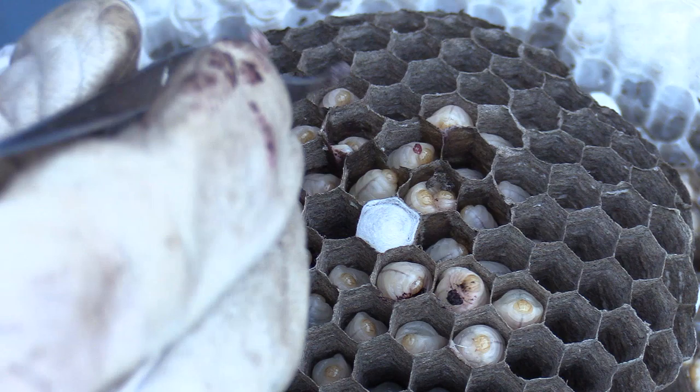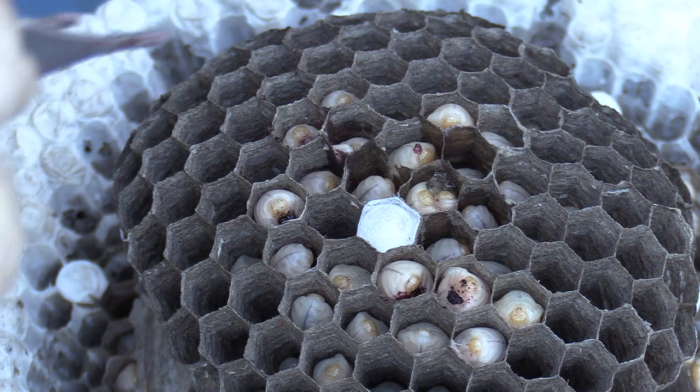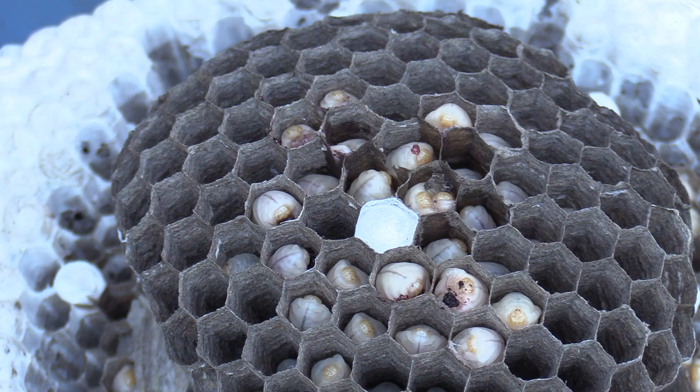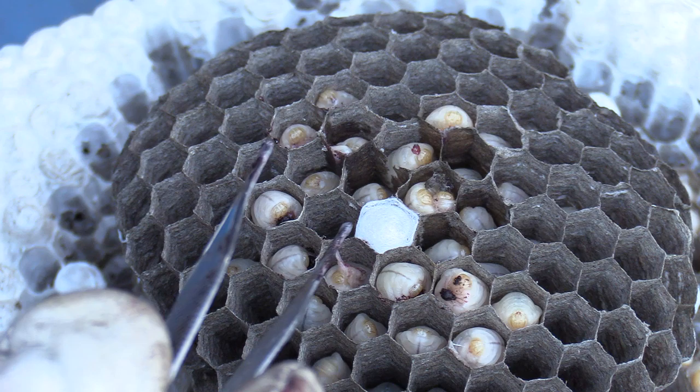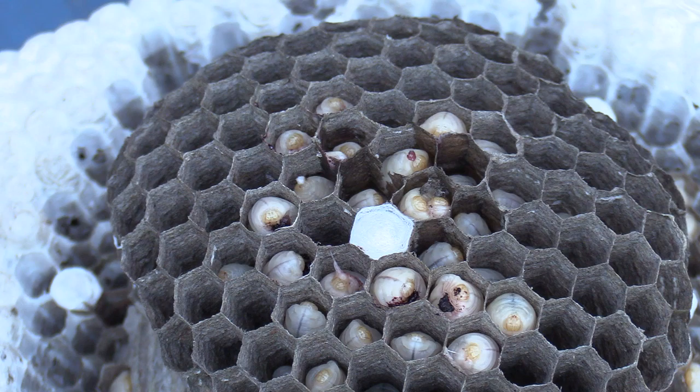This is actually what the adults do — they bring back chunks of insect meat and feed it to the larvae. What they do is kind of indent it onto what I call their bellies, and then they peck at it, chew at it, and consume the whole thing. It's funny when you put the food down on them, their bellies kind of indent.